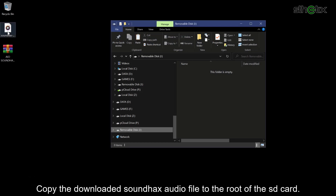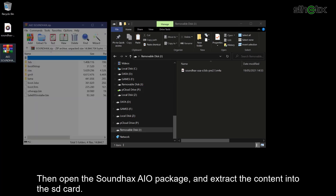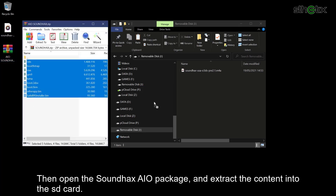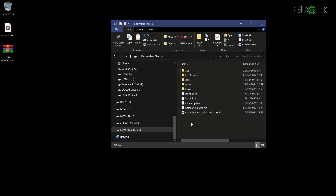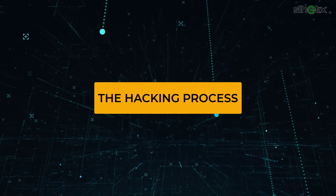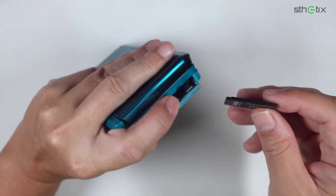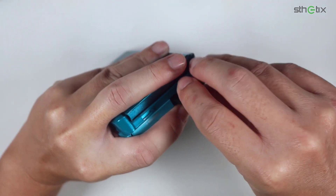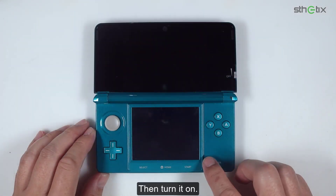Copy the downloaded soundhax audio file to the root of the SD card. Then open the soundhax all-in-one package and extract the contents into the SD card. Insert the SD card into the console.